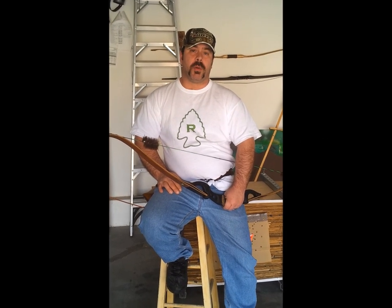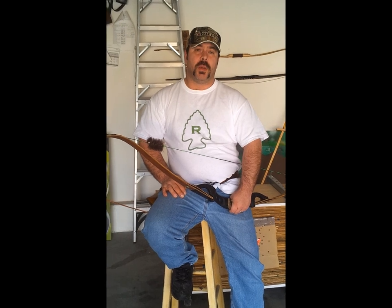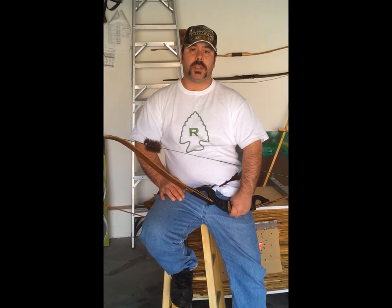Hi, my name is Jason Albert, owner-operator of Ratchet Cleavers, and in this video I'm going to demonstrate how I tune my brace height on my bow for optimal performance.